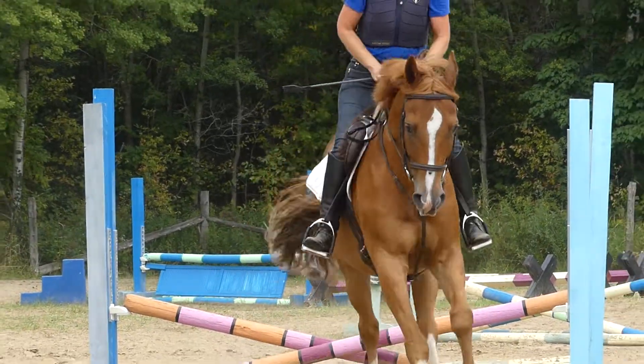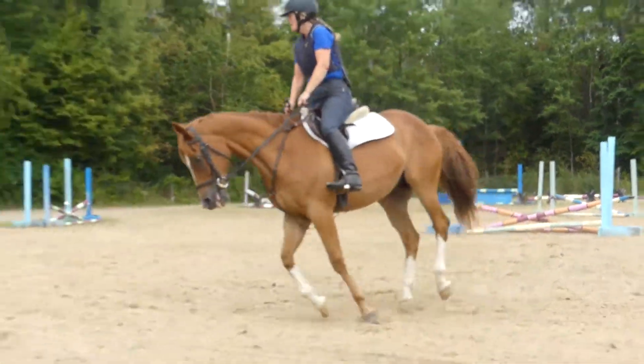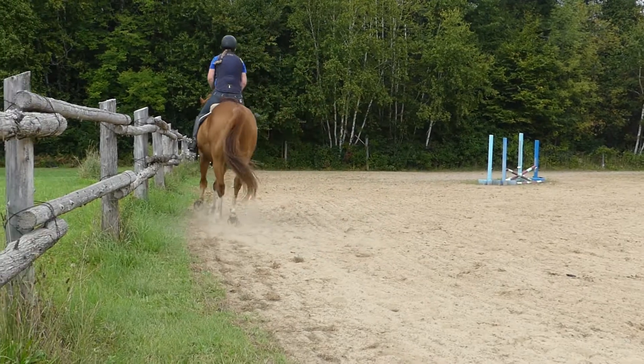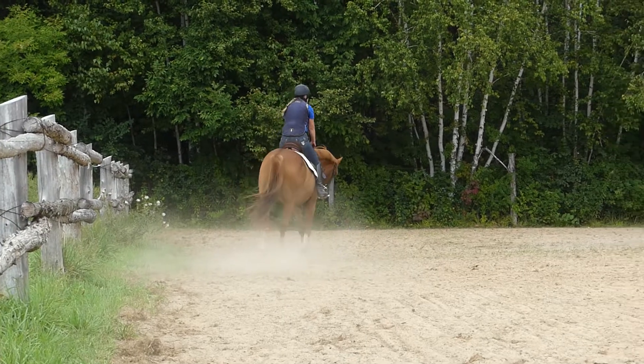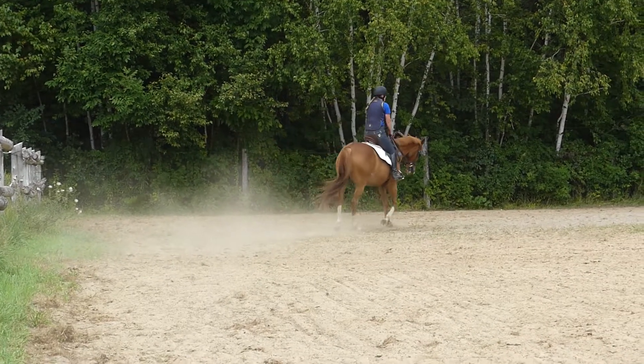All right. This is a bit wild — I said your trot was a bit wild. So no, I want you to keep going, but I want you to back off the energy before the next jump.